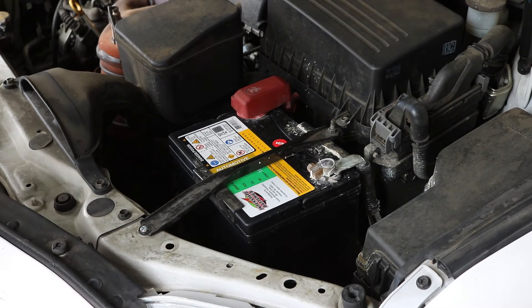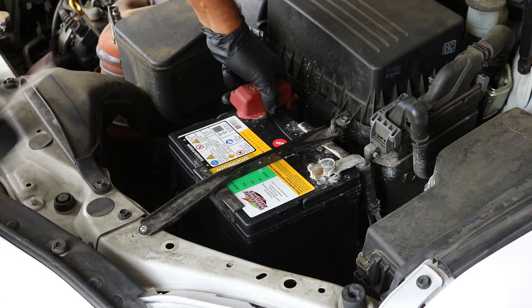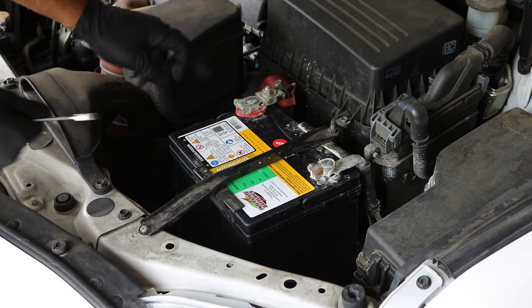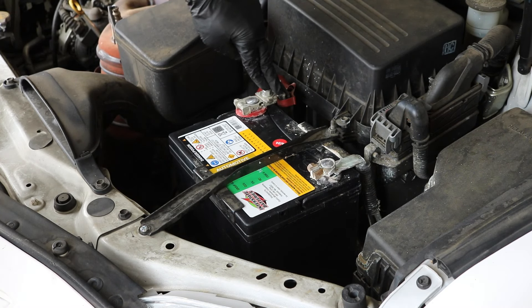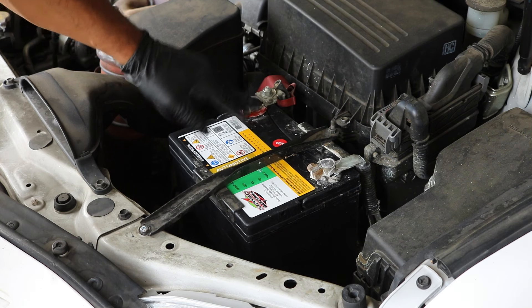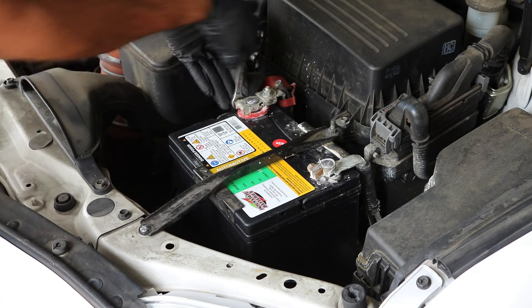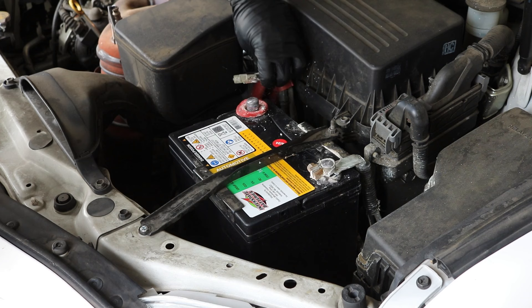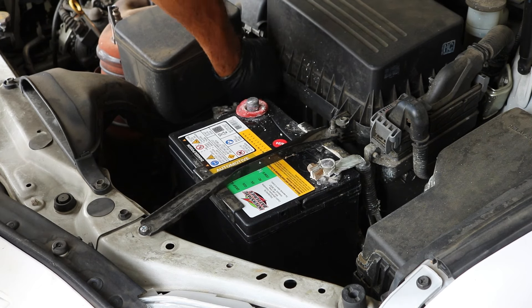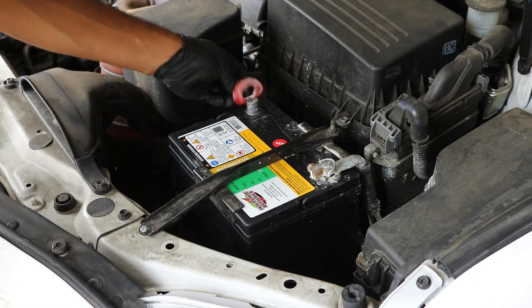Coming here to the battery, I'm going to go ahead and pop off this positive terminal cover — it should just come off like that. You can go about this one of two ways: you can take off this 12 millimeter nut and pull off all the cable together, or you can pull the entire terminal off, which is what I'm going to do. There's one 10 millimeter nut right here on the side — just loosen it up and remove the terminal and set it to the side. You don't need to disconnect the negative terminal at all.